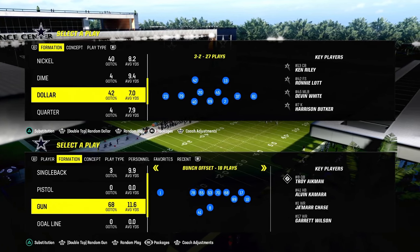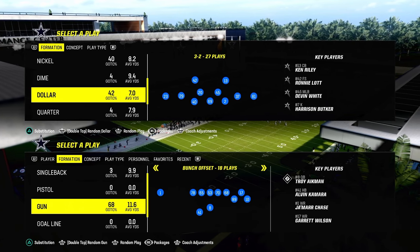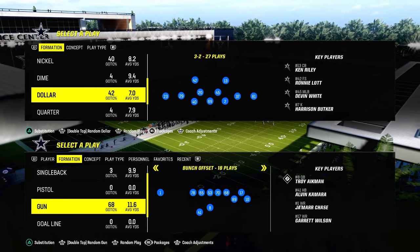Today I'm going to show you the simplest coverage in Madden and arguably the best coverage in Madden right now — the double bracket or zone bracket defense, also known as the double mabel coverage.